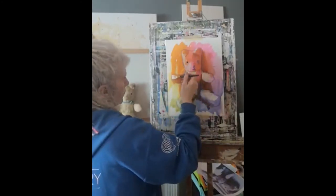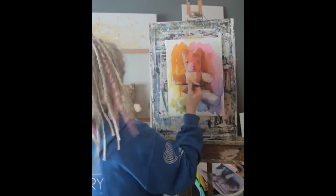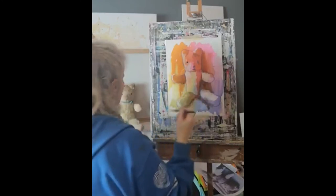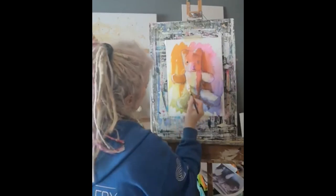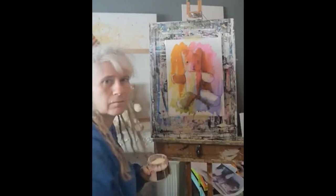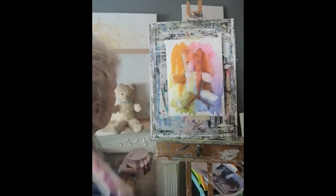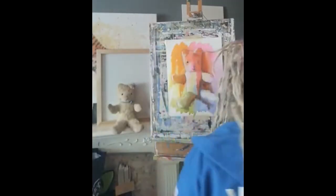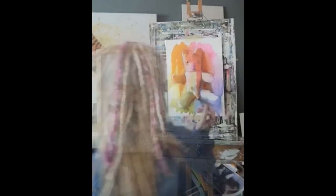I'm just going to put a little bit along the edge of this arm, just picking up a highlight. Now I want to soften this dividing line along the middle and just fade it out a bit more.